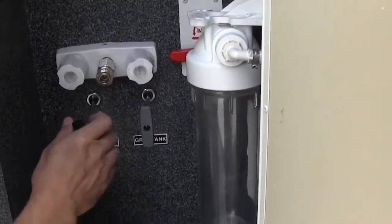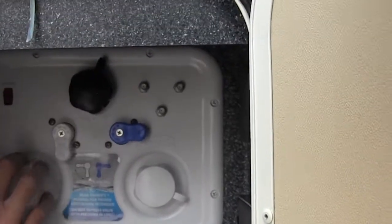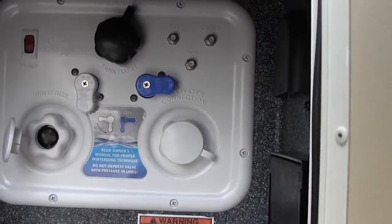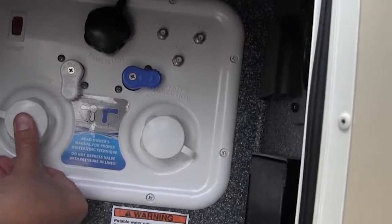Black tank, gray tank — push them in to close them, pull them out to open them. Right up here, for winterizing: all you're going to do is put a hose into there, put the other end into your jug of antifreeze, turn your pump on right here, and it'll pump the antifreeze through the lines.